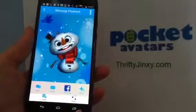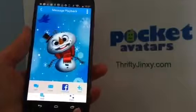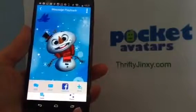Go ahead and download Pocket Avatars in the Play Store for Android phones or in the App Store for your iOS devices.